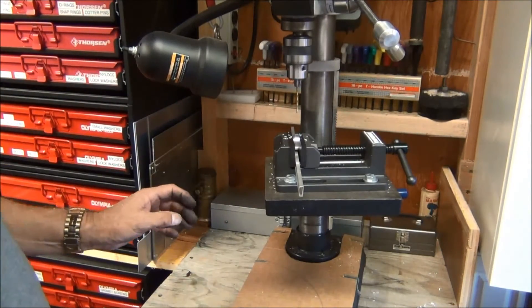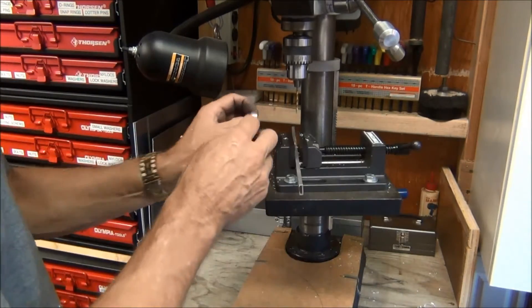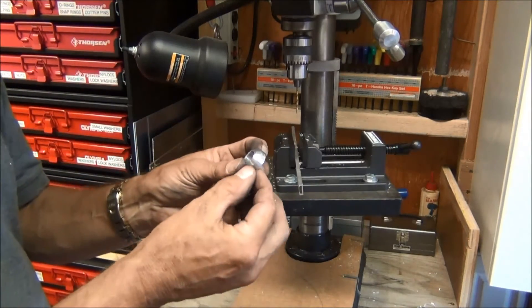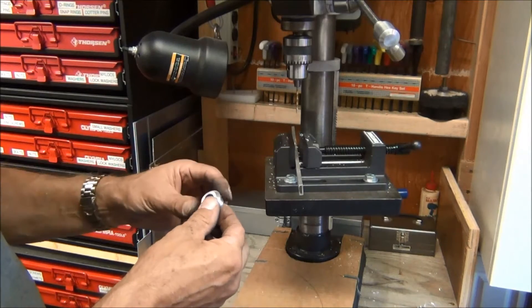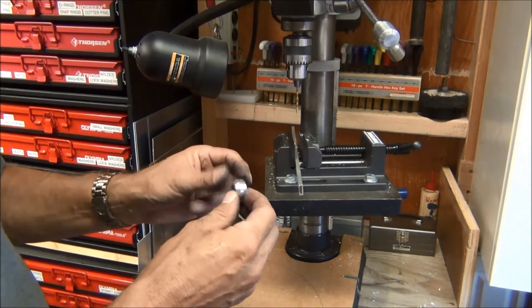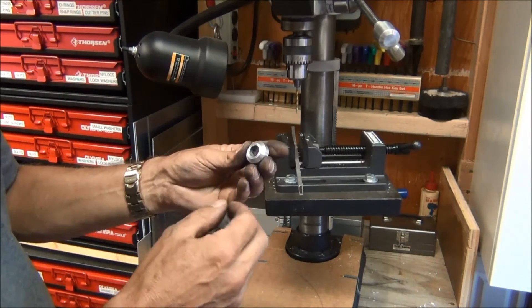The next setup I'm going to have to do for the holes on this beveled part is tilt this at 45 degrees and mark off the four holes. It's not going to be super accurate but I'll have it approximately correct.